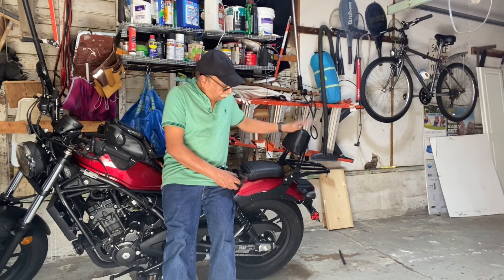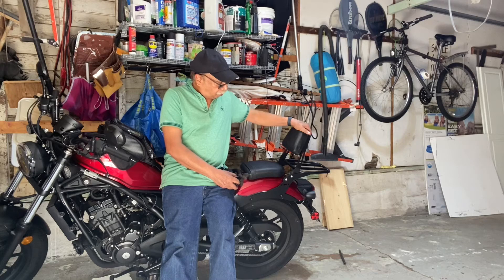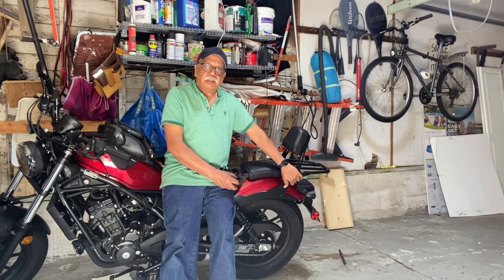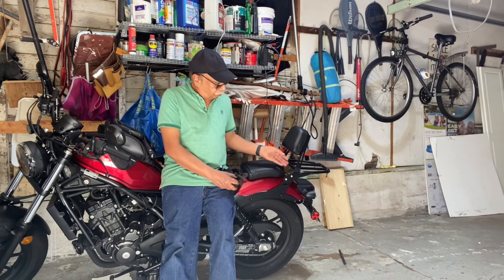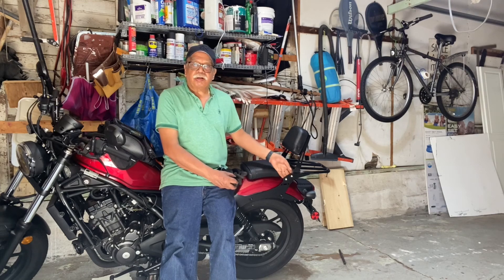This luggage rack is worth it because for the amount I paid the quality is satisfactory. You can easily purchase this and install it on your Rebels.